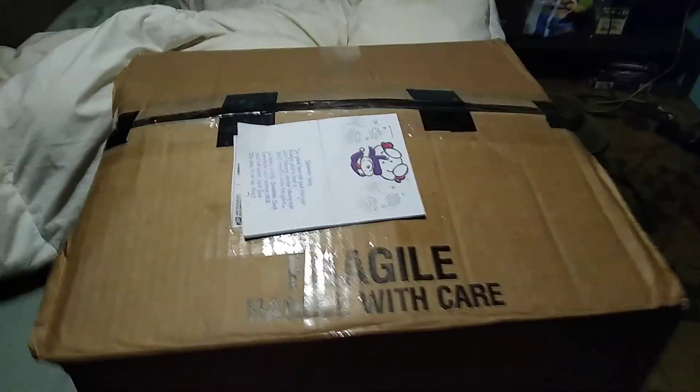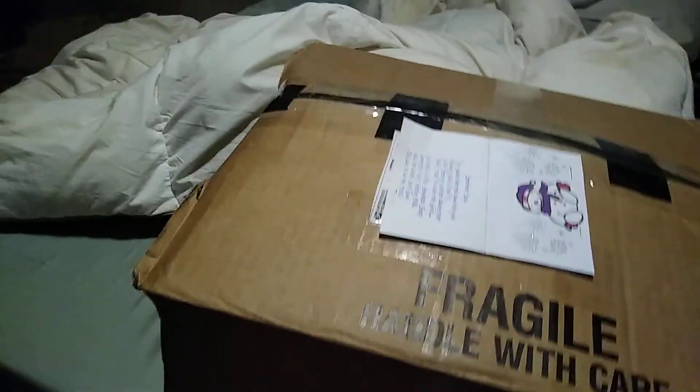Hey guys, Forrest Spinner back here, welcome back to another video. This is the unboxing of the fan that I got on eBay.